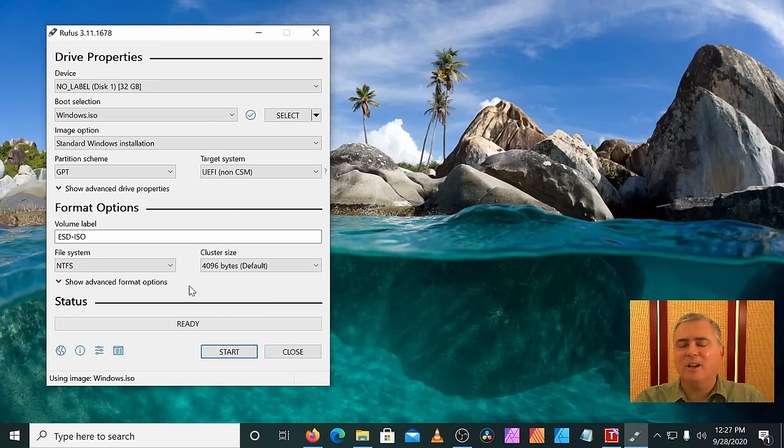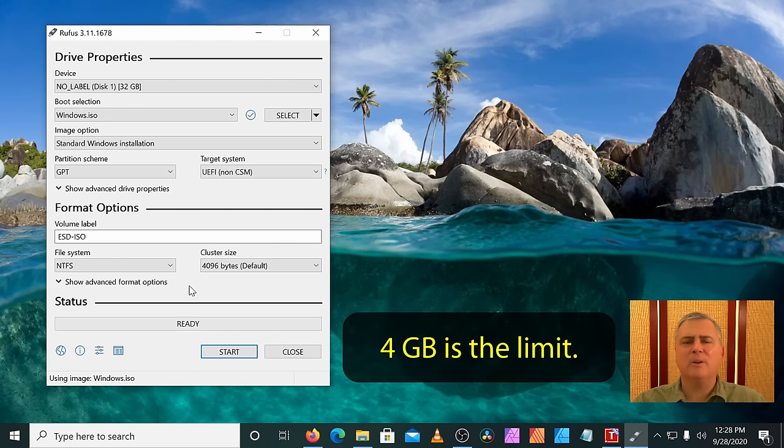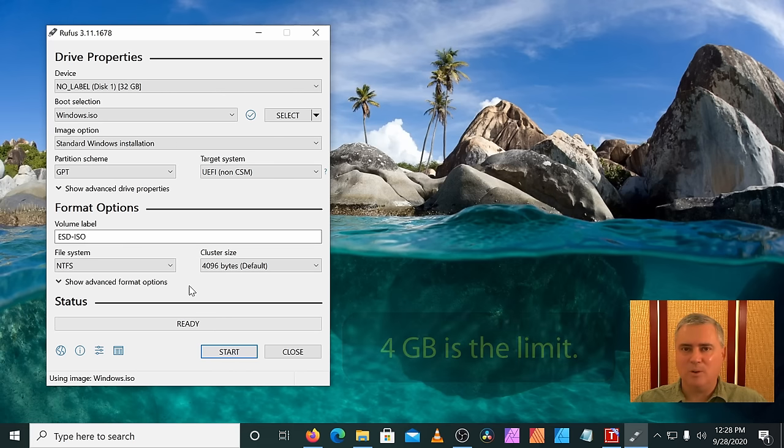The default file system is FAT32, but I'm going to choose NTFS. You might think you can't boot from NTFS, but Rufus has a trick up its sleeve — it installs a bootloader on a small FAT32 partition called an EFI partition, and that bootloader launches the NTFS installer. The advantage is that NTFS allows individual files greater than four gigabytes, and Windows occasionally includes installer files larger than four gigabytes in size.